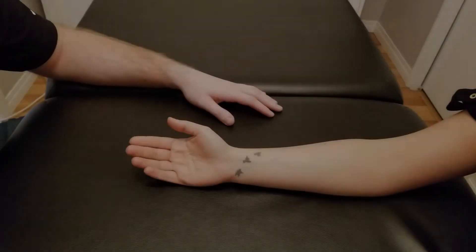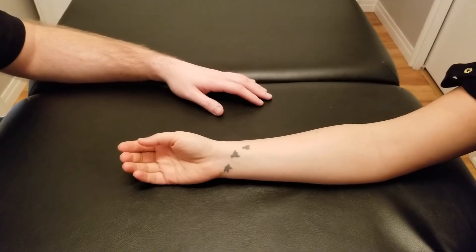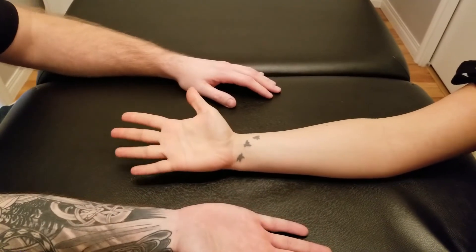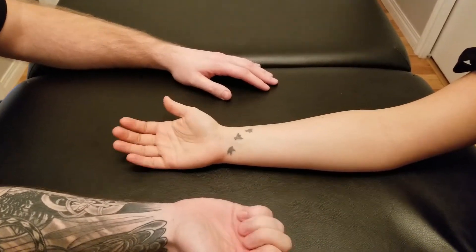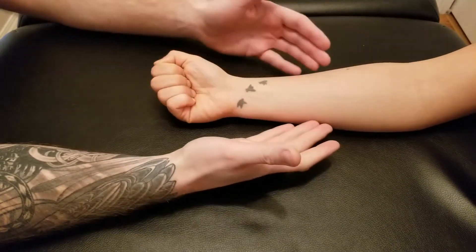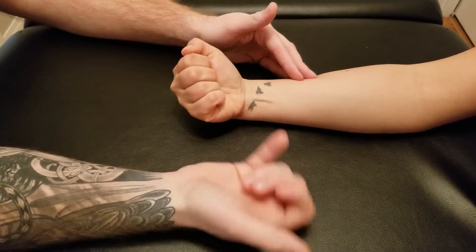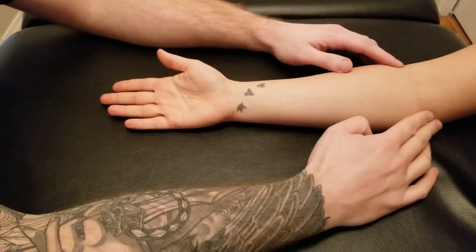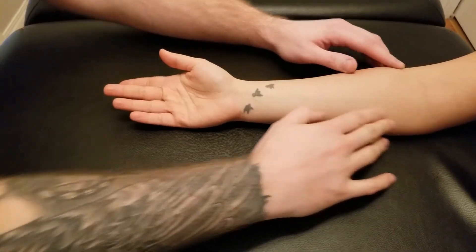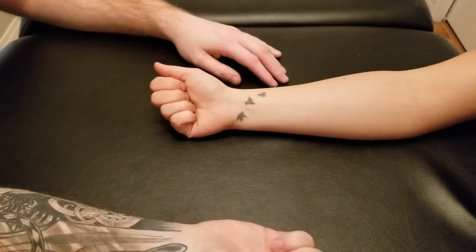We're going to be going through the manual muscle test for flexor digitorum profundus. I'm going to start by showing my partner the action. We're going to curl to make a fist and add wrist flexion, but we're going to make sure that the arm does not leave the table. Superficialis would have action and flexion of the elbow; profundus does not. So we're looking at just fingers and wrist.